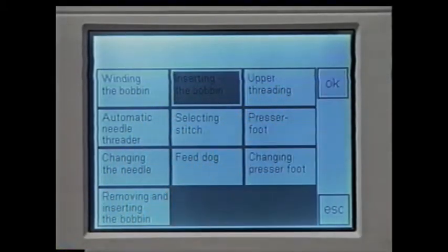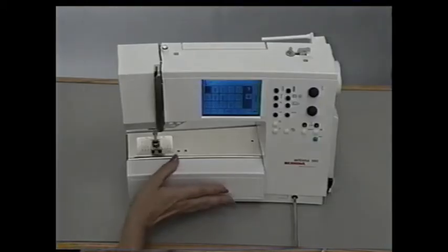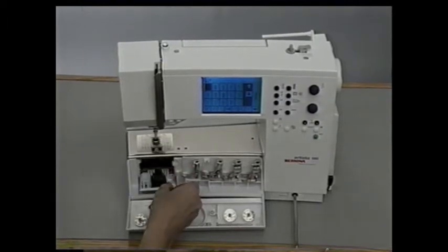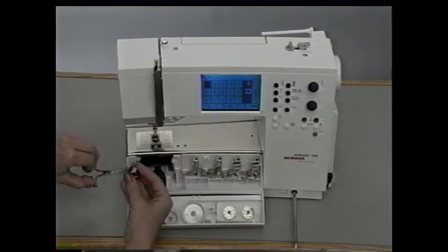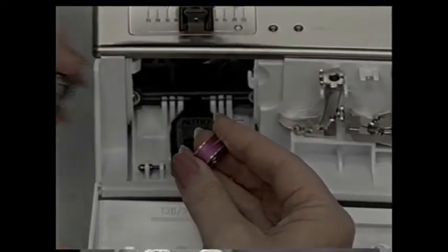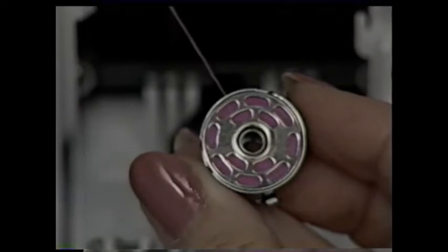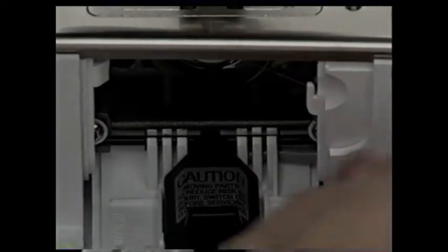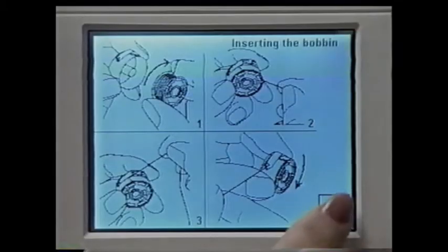Touch 'beginning to sew' again and 'inserting the bobbin' and OK. To insert the new bobbin, open the front of the accessory box and the bobbin cover. The needle needs to be in the highest position to remove the bobbin case. Hold the latch of the bobbin case and pull towards you. Put the new bobbin in the case so the thread runs clockwise. Pull the thread to the left under the spring until it lies in the T-shaped slit at the end of the spring. The bobbin should turn clockwise. Insert the case — it clicks when it's in place. Take the bobbin thread over the cutter and pull down. Touch escape when done.